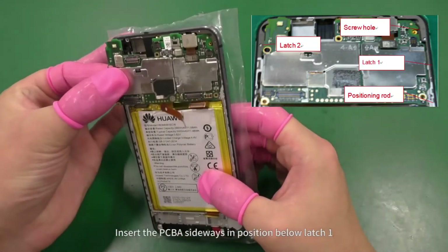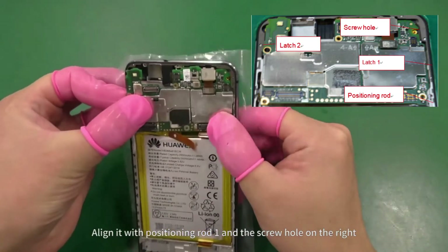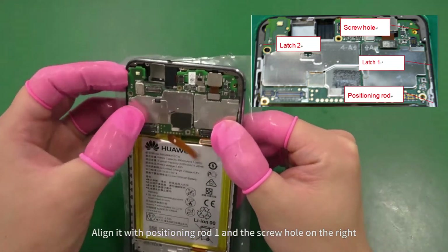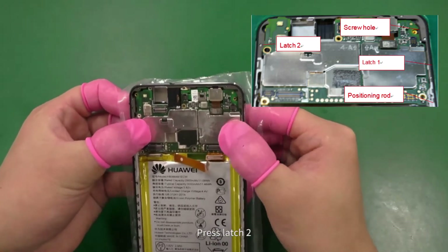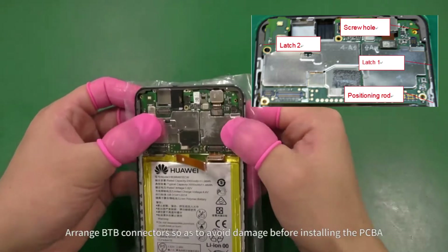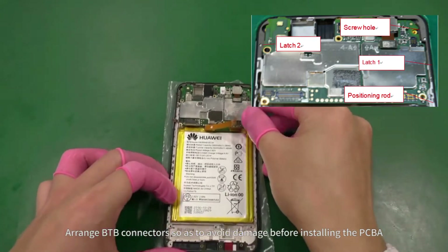Insert the PCBA sideways in position below latch 1. Align it with positioning rod 1 and the screw hole on the right. Press down to align it with the screw hole on the left. Press latch 2. Arrange B2B connectors so as to avoid damage before installing the PCBA.